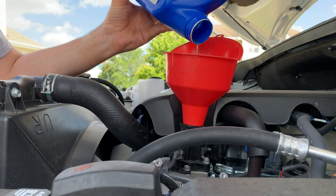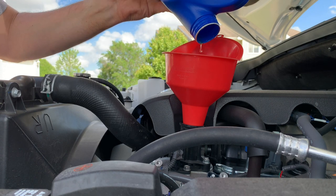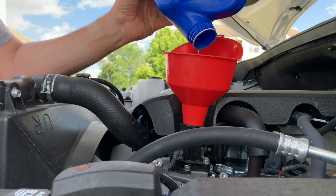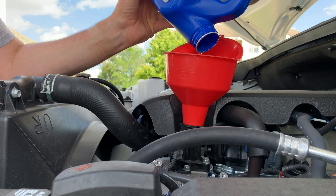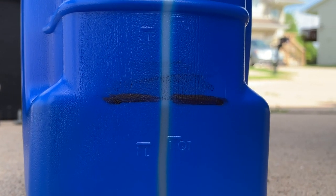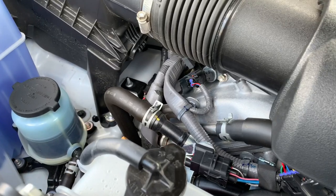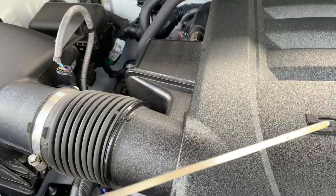Let's talk about the 5,000 versus 10,000 mile oil change interval debate. I like to go around 7,500 miles. But if you want, send your oil to Blackstone Labs and have it analyzed — they can tell you exactly when you should be changing your oil based on your driving habits. And there we go, 8.5 quarts. Let it run for 3 or 4 minutes up top, check for leaks, then make sure the level is right up towards the top of that line.